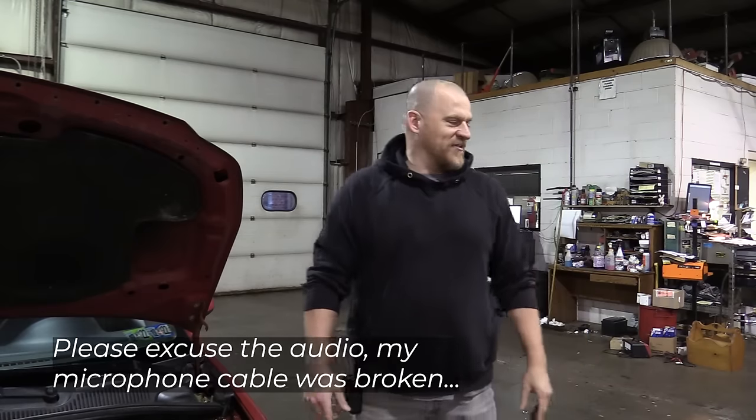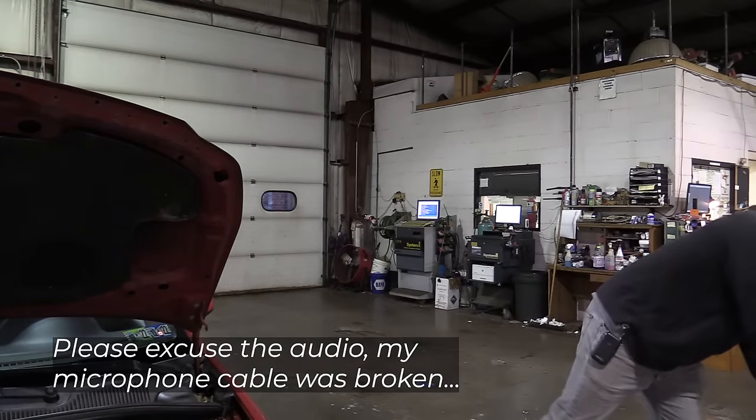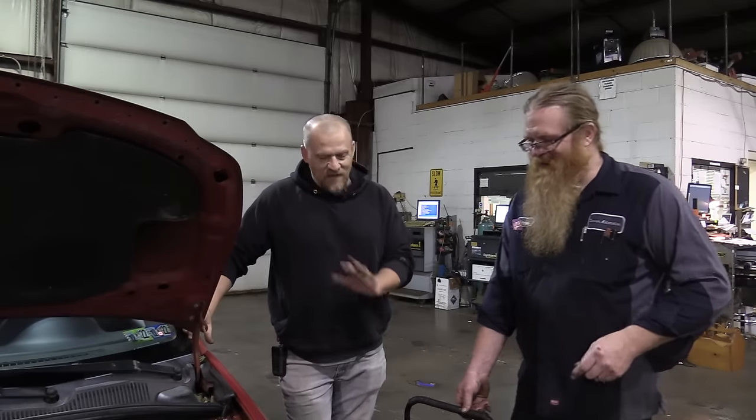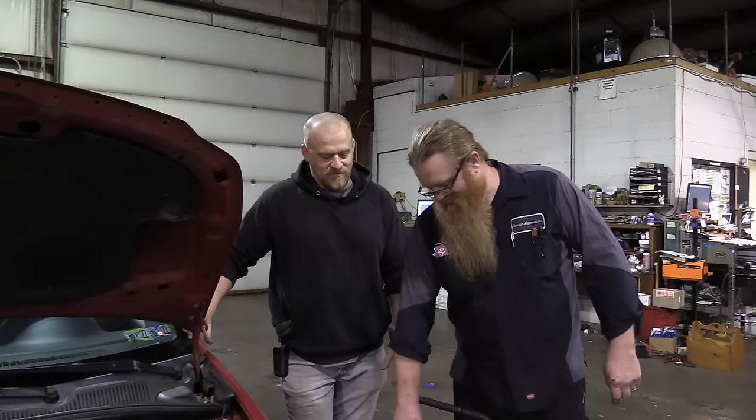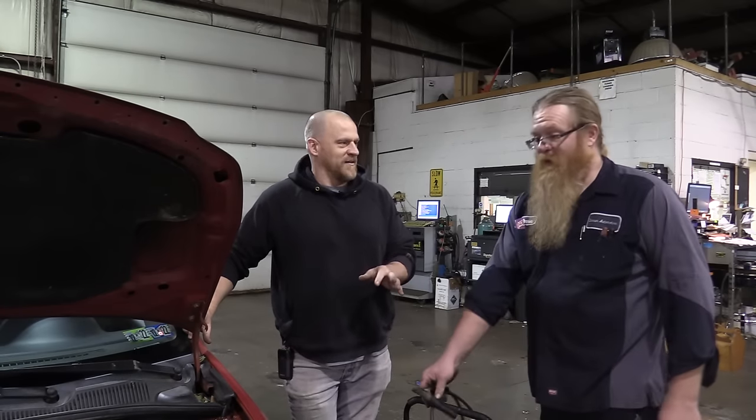Battery's dead, that figures. We have Danner mic'd up using an old mic and old camera. The car has a little hesitation and a rich condition is what we're chasing. The guy's had his hands everywhere in it with a new engine.